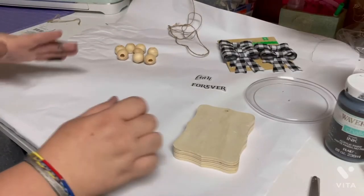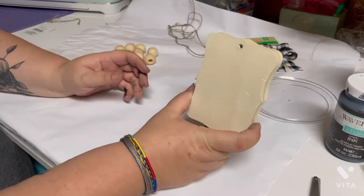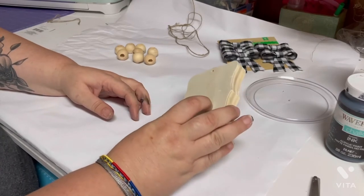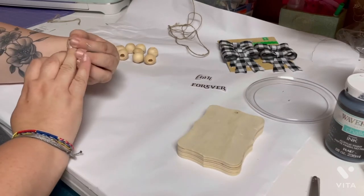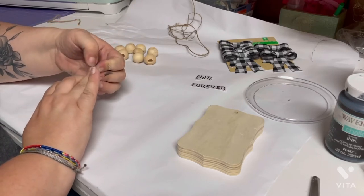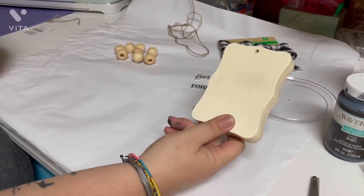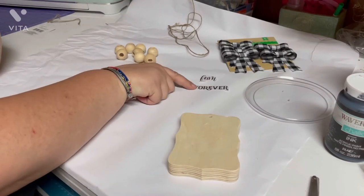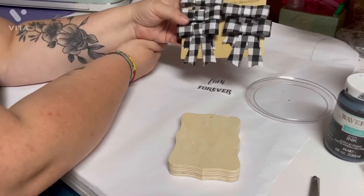Today we're going to make beaded tags — a dupe from Hobby Lobby. I saw them probably last year or the year before and they were like $30, and I can't afford a $30 tag. So we're going to make our own Dollar Tree dupe. You can get these at Dollar Tree right now — they have round ones, heart ones, cross ones, and one that looks like a tag.